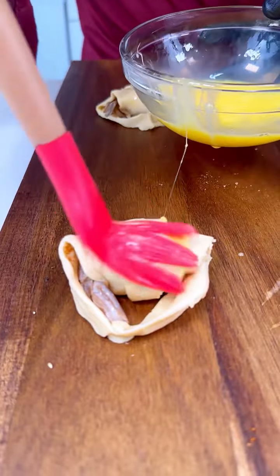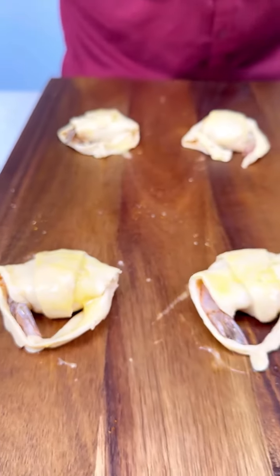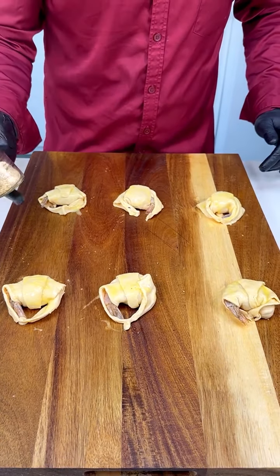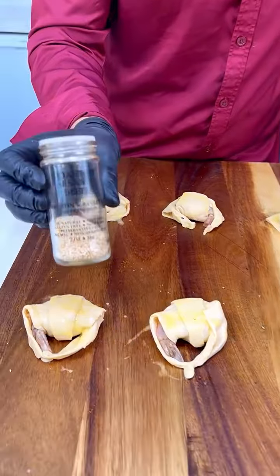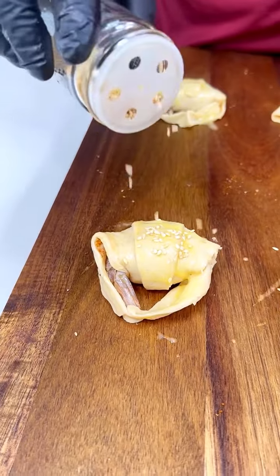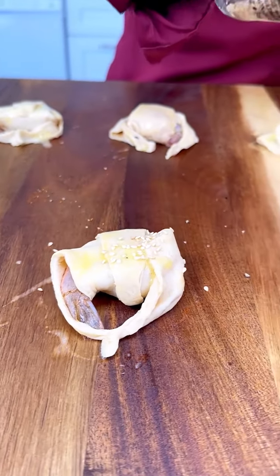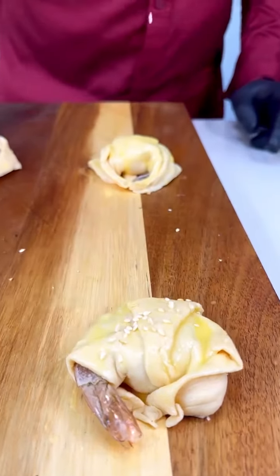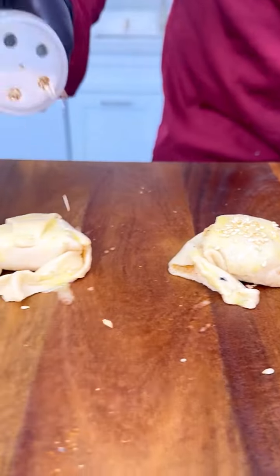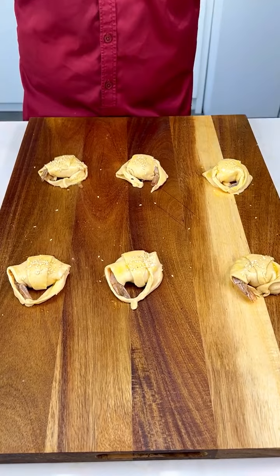A few simple steps, but look at the result — beautiful! Now it's time to add a little bit of toasted sesame seed to give it a nice crunch and kind of an Asian connotation. Put a little bit of the toasted sesame seed just like that. Look how gorgeous these look. Now let's bake these beauties!